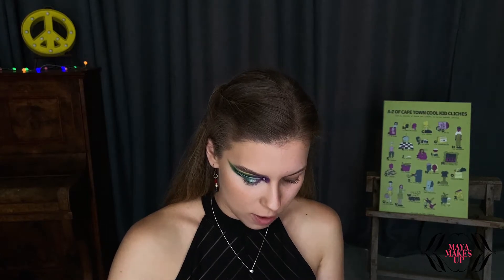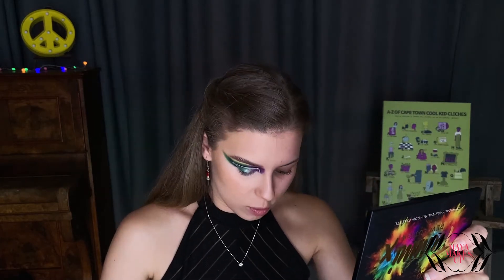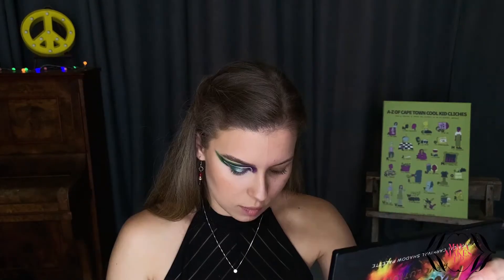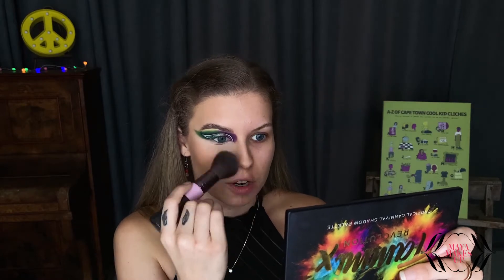I'm just going to take some setting powder for my face. Bronzing is done, and now I'm going to be taking a cool-tone contour shade and contouring my face. This step also really makes your face look completely different — you can change your entire face shape just by contouring and highlighting, which is another reason why I think makeup is so cool. I'm blending that upwards because you want it to lift your face instead of make your face drop, and then just a little bit on the tip of my nose.